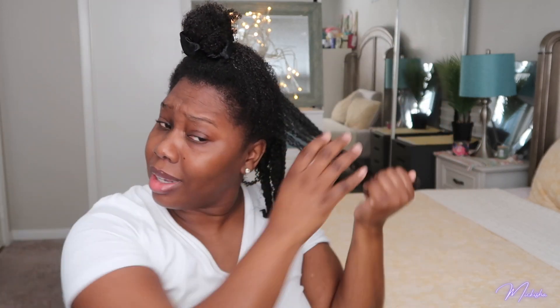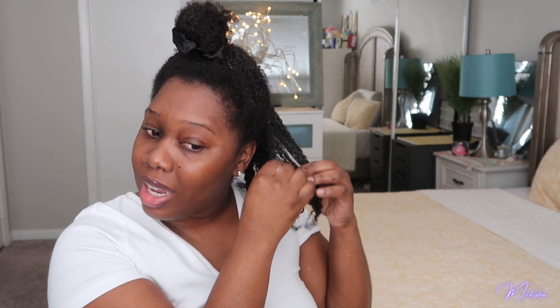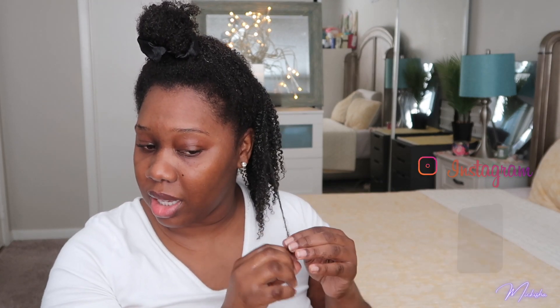I still get knots while I'm in the shower, but it's definitely not as much when I pre-detangle like this. For those who have been watching my channel — I have an exhaust fan in the bathroom that makes a lot of noise, so if I record in the bathroom I have to do a voice over. The bathroom lighting is great, but I'd rather just talk to you guys than do a voice over after the fact.